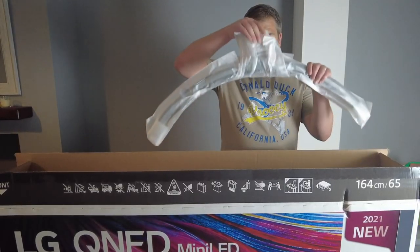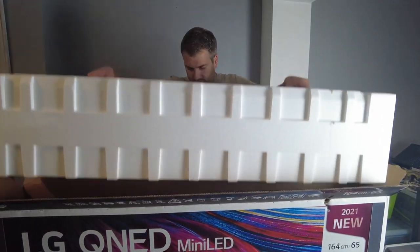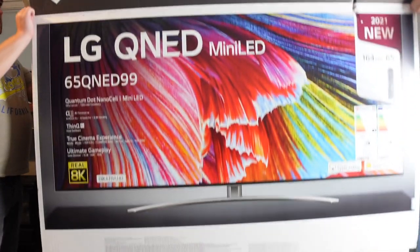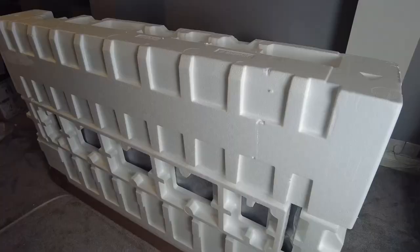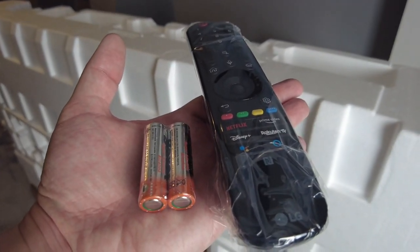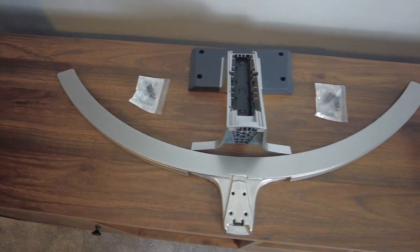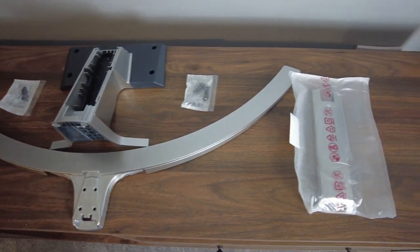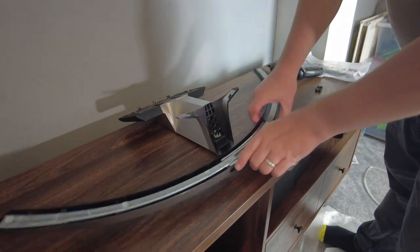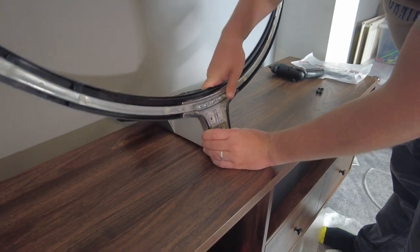Inside there were lots of bits and pieces — a TV stand and various components. I needed assistance from my wife to pull off the top part of the box. Inside the polystyrene were some instructions and the remote with batteries, which looks pretty cool. I then unpacked the TV stand and started assembling it — the main base clicks onto the back base really easily with just a bit of pressure.